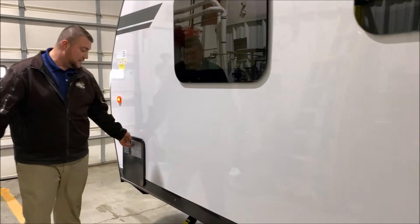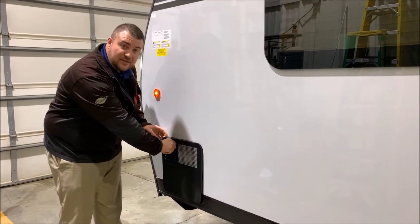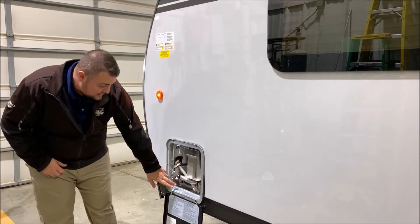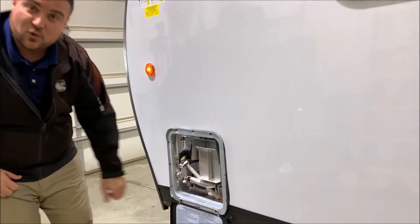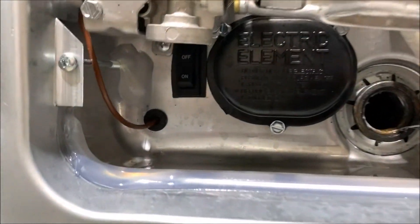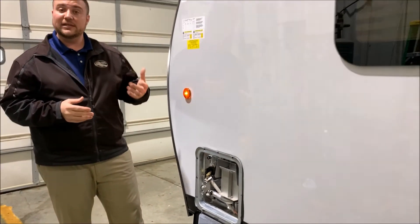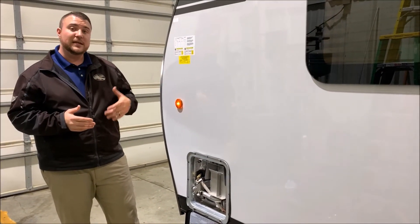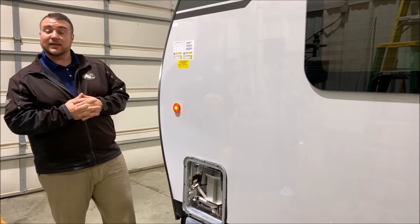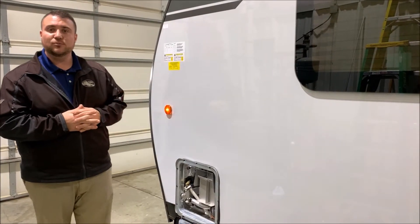Last but not least up front, we have your water heater. It is a six-gallon DSI — DSI standing for direct spark ignition, so it will light itself. Gas and electric: the electric switch is in the bottom corner here, and the gas switch is on the inside, which I'll show you in just a second. You can get up to 10 gallons of hot water running on gas or electric, and up to 16 gallons if you run gas and electric together. That concludes our walkthrough for the outside of the Wolfpup 16FQ Black Label.